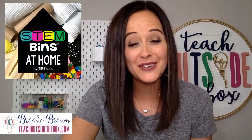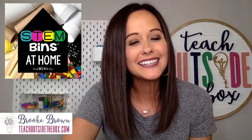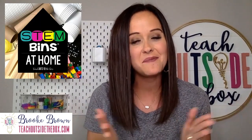Hi, y'all. I'm Brooke Brown from Teach Outside the Box. Welcome to a very special YouTube edition of STEM bins at home.